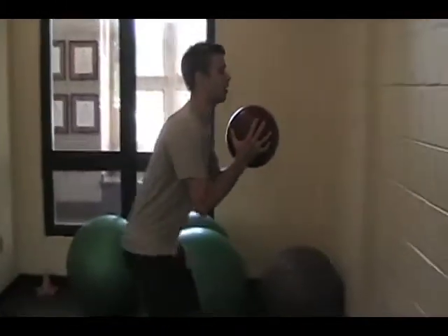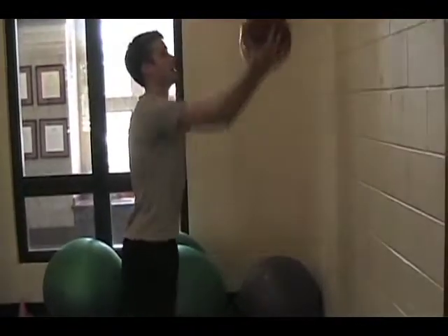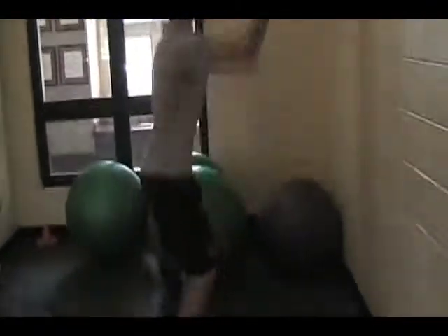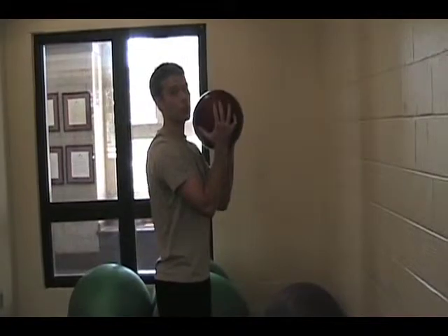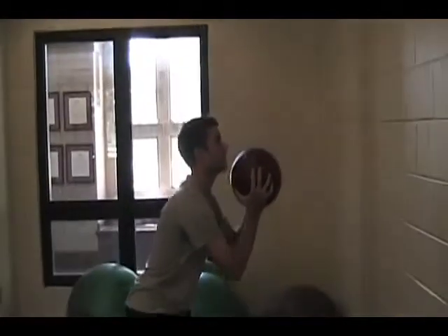You're going to face the wall, come down, and move up. A lot of you are going to want to explode into it, but it's going to be a controlled exercise. So nice low down, lift up and go. Low down.